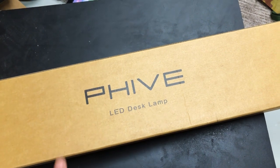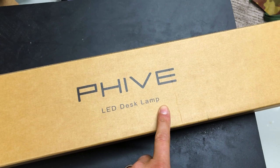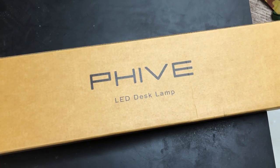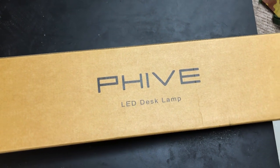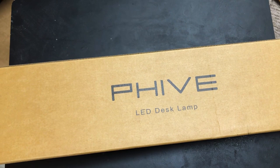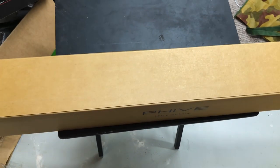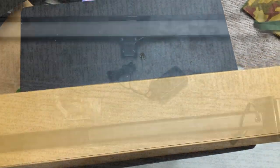So I'm unboxing this LED desk lamp. This LED lamp has 5000K lighting temperature color, which is a very nice daylight white — great for painting. It is also very long, so hopefully it'll give me a nice flat pool of light, a nice floodlight.